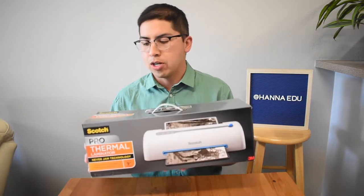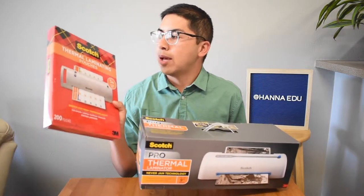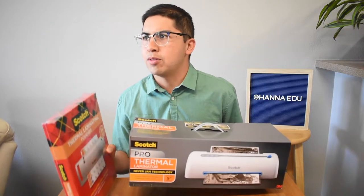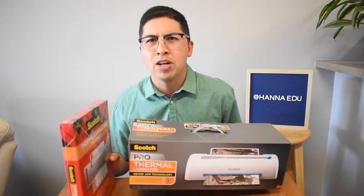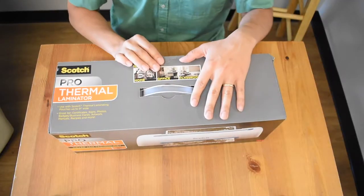I got this on Amazon and it came with the thermal laminating pouches, 200 pack. I believe altogether it was $30 to $50 — not quite sure. I'll put the link down below. Alright, so let's get this bad boy open.